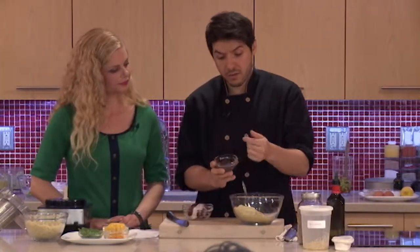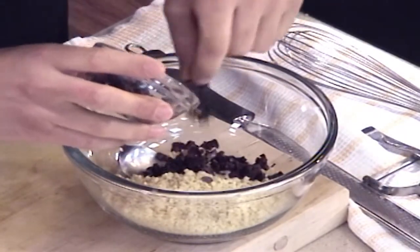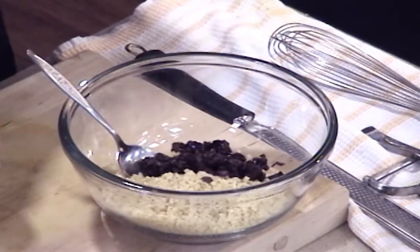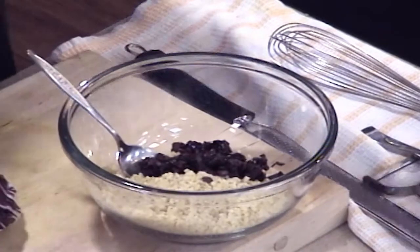We have some olives here — these are just some chopped calamata olives. They'll add great flavor and, as mentioned with one of the other recipes, they add a salty flavor, so you don't want to salt the recipe before you actually try it. Try it first — you may not need that extra salt.